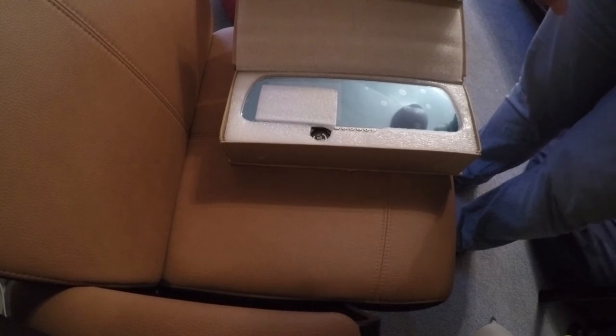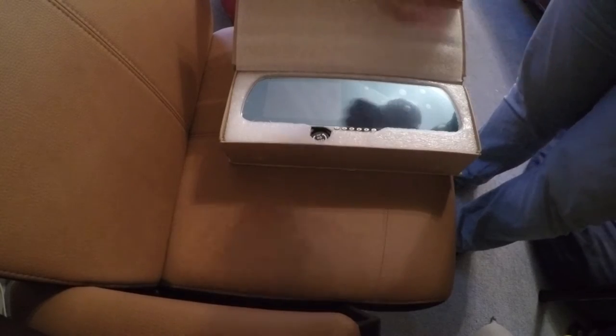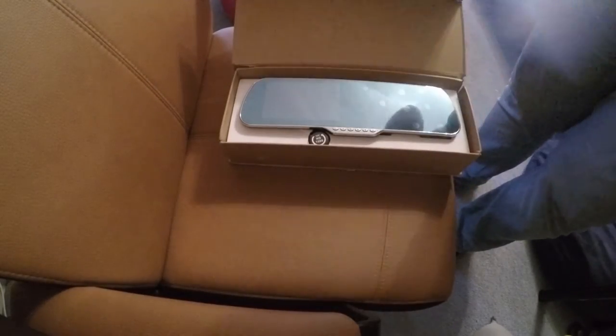Hi and welcome! In this video I'm going to show you how to install this nice little Android powered rearview mirror, DVR and reversing camera onto a Vauxhall Astra.